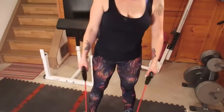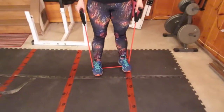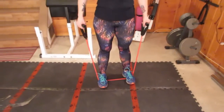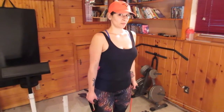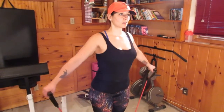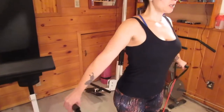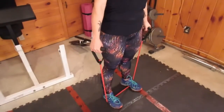We're going to start with something called side lateral raises. You're going to put the band underneath your feet and stand about shoulder width or slightly less than shoulder width apart. Hold your arms at the side — don't completely lock your arms, but keep them straight. Using your shoulder muscles, lift your arms as high as you can to the side and lower them. Focus on tightening your shoulder muscles at the top — squeeze and release as you go. Do three sets of 15.